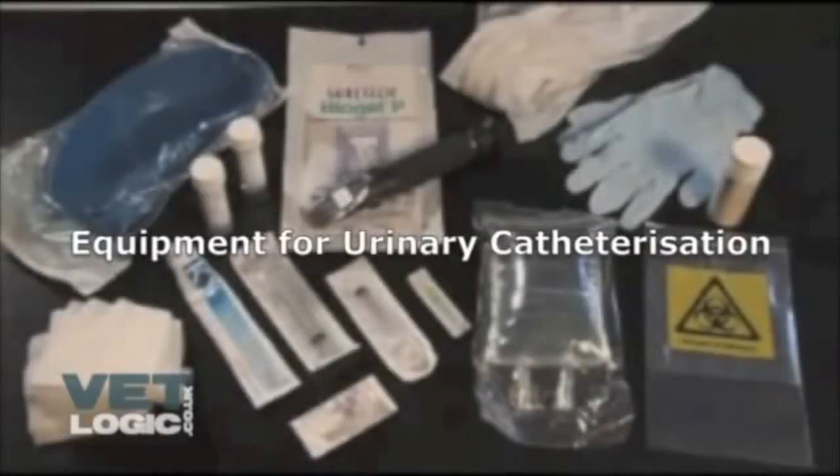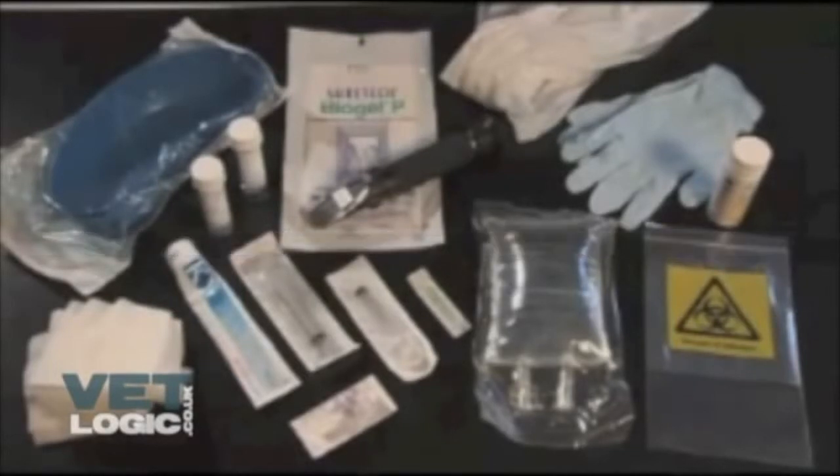Urinary catheters — equipment needed: kidney dish, swabs, KY jelly, universal container, sterile gloves, non-sterile gloves, sterile saline 500mls, apron.